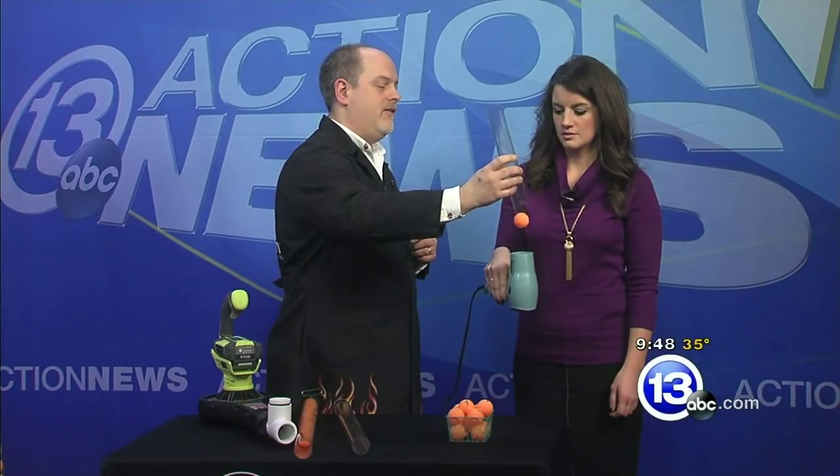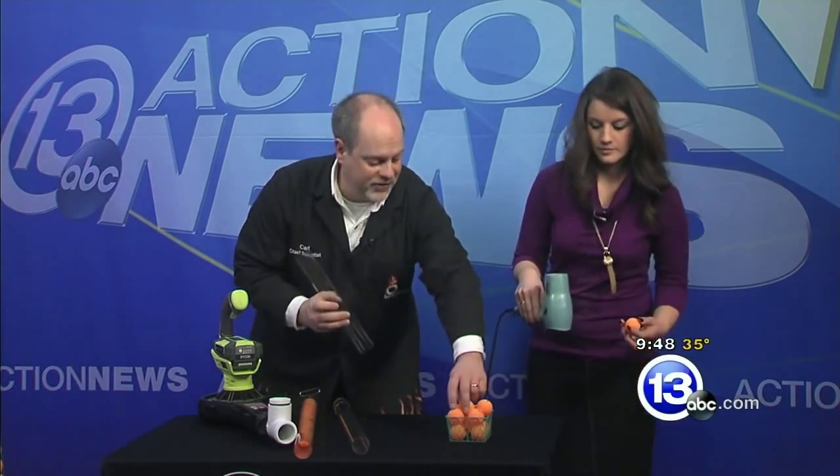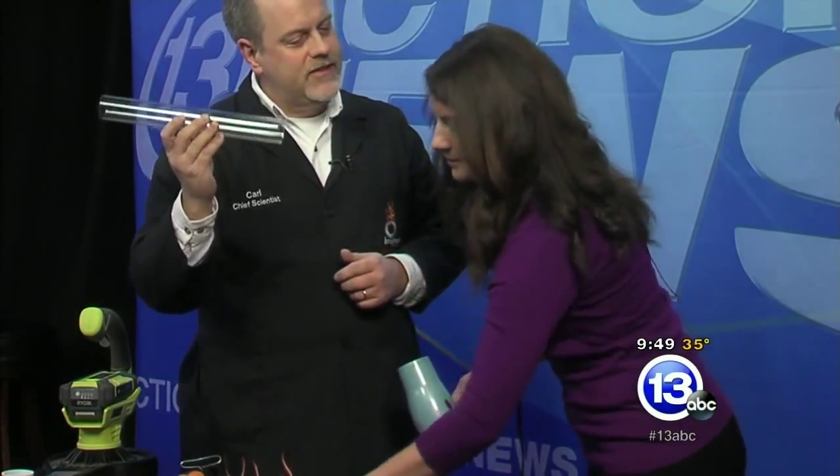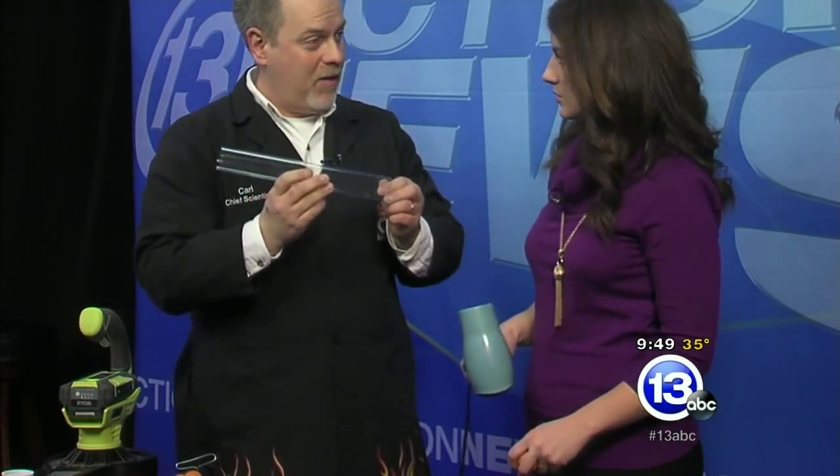Here we go. It falls. It's actually going to shoot through the tube. Here we go. Alright, well — this is good engineering right here. We've got a problem.